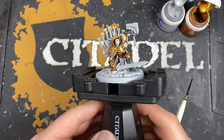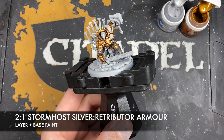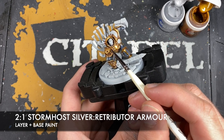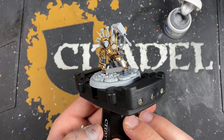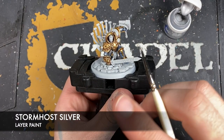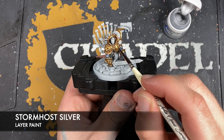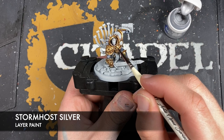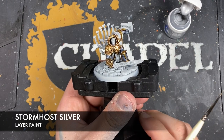And so with that done what we're now going to do is we're going to make a roughly two part Storm Host Silver to one part Retributor Armour mix and we're going to use this as our edge highlight on all of our gold. Now with that done you should now have beautifully shiny silver and gold armour. All that's left to do is to take a tiny amount of Storm Host Silver and use this to just pick out areas like the little rivets, and also to provide a little bit of a spot highlight — just like that.